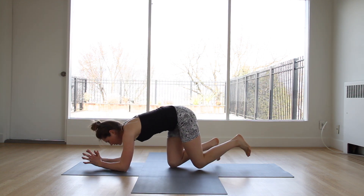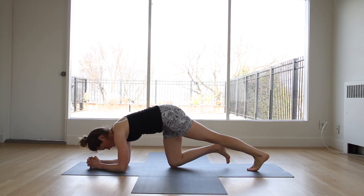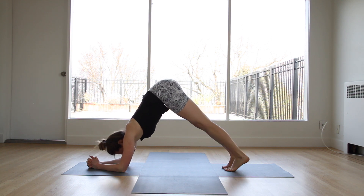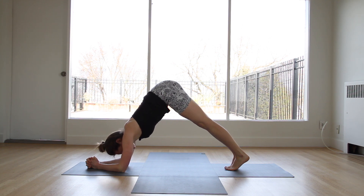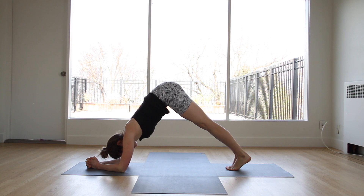Coming into that dolphin. Arms come down, interlock the hands, and press up. Keep pressing that belly button towards the spine. Keep lifting the hips as high as you can. Stay with me — five seconds. Breathe here, catch your breath.